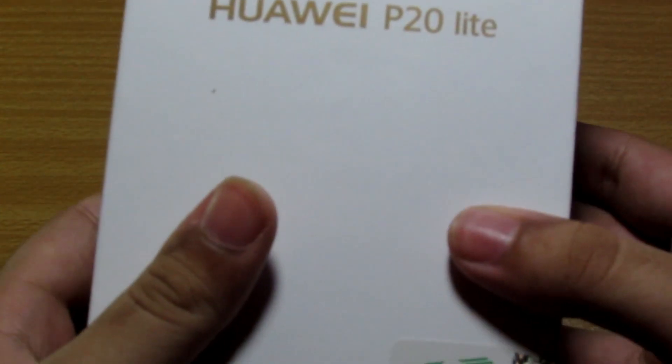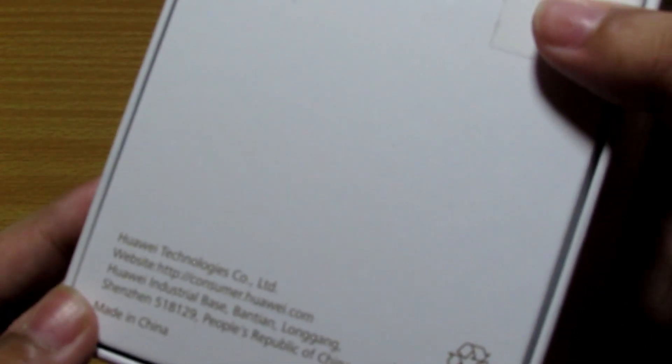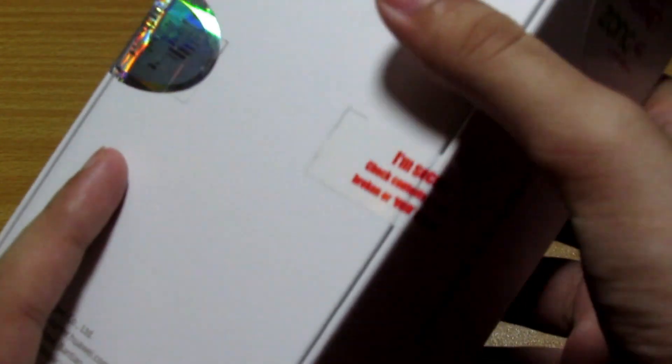So on the box we have P20 Lite, model Midnight Black. The RAM is 4GB which is very good. Let's see if it can compete with Samsung devices or not. I'm going to grab my cutter — the seal is pretty soft, actually I can open it very easily unlike Samsung.